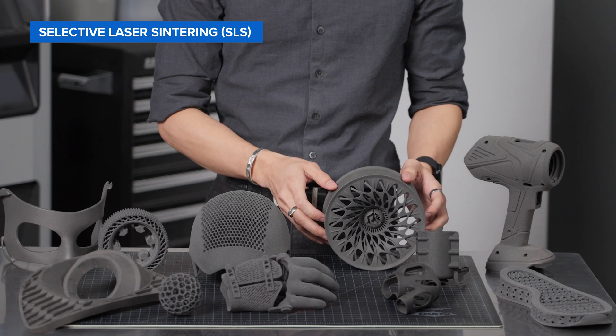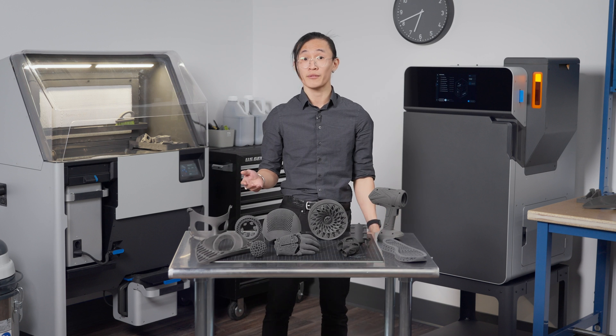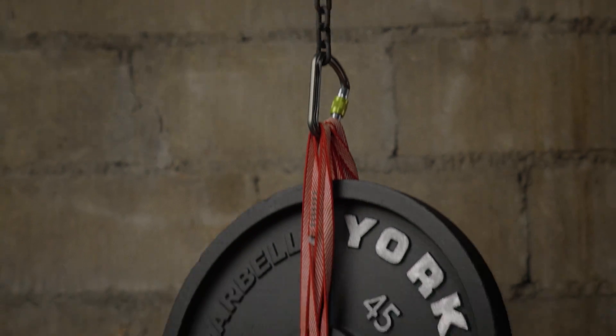In this video, we will showcase Formlabs' range of SLS powders for the Fuse Series 3D printers. We'll cover the various applications and use cases, material properties, post-processing recommendations, and we'll show you some real-life examples.